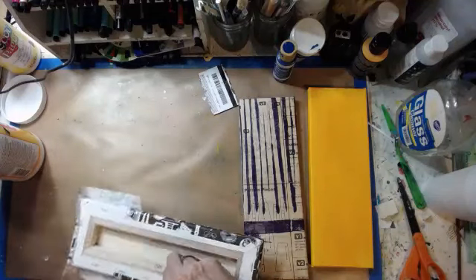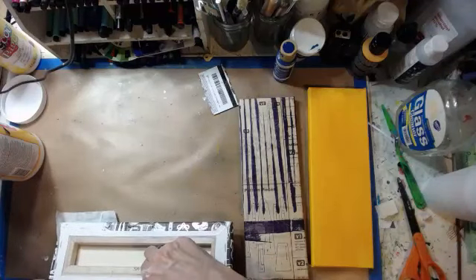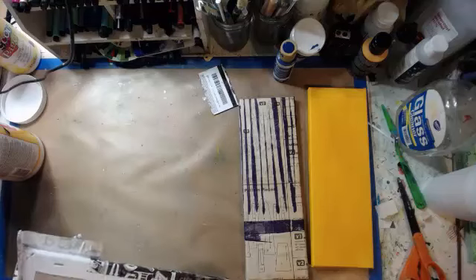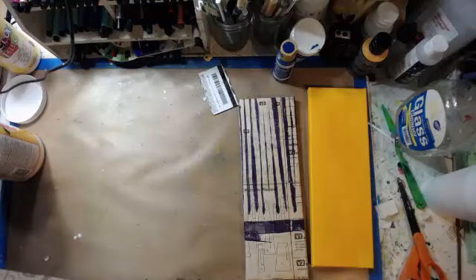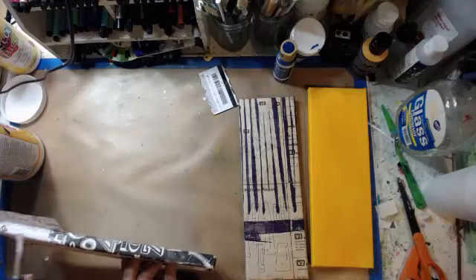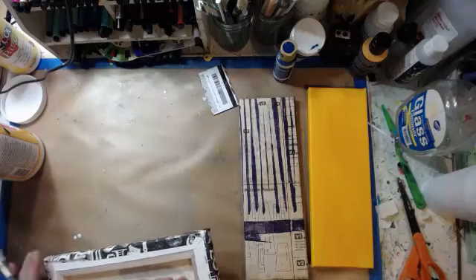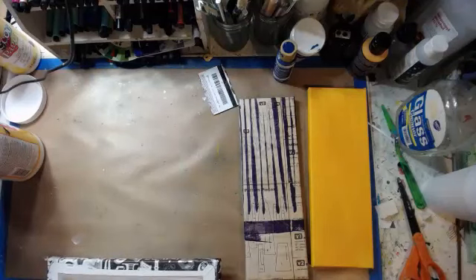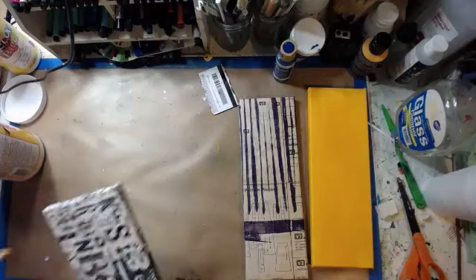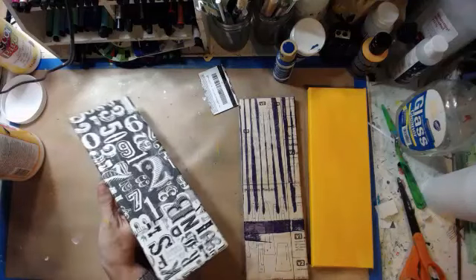I'll show you the packaging in just a second. It is from Deco Arts — I ordered it and haven't tried it yet. It's decoupage paper, decorative. They have about four packs and I think I have them all. I'll show you in just a second. I've had a couple of them for a while now and just hadn't really had a project that made me grab them. Since I didn't have anything concrete in mind, I thought tonight would be a good night to try them out.